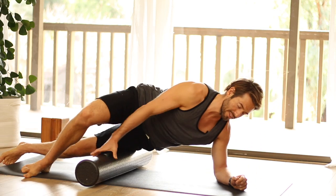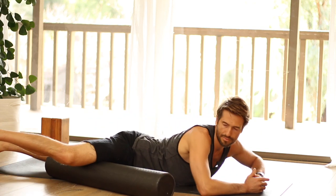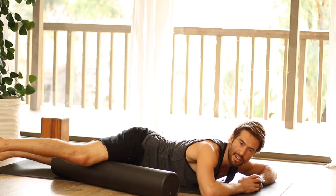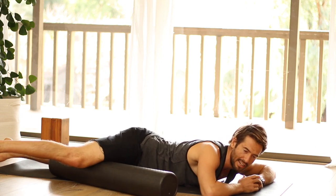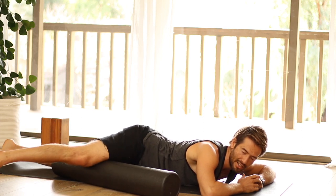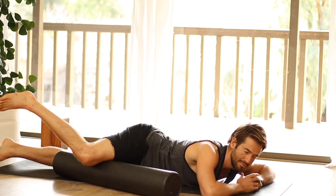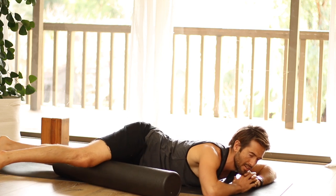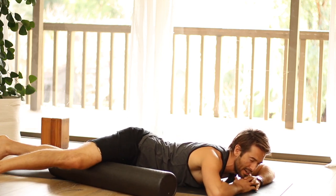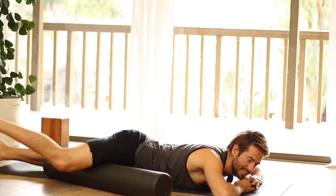Then we'll throw the inner leg up onto the roller. I take it just above the knee and there are a few different techniques here: you can go side to side, you can internally and externally rotate, and then you can pin, bend, and straighten your leg. And then just like we did at the IT band, you can work your way up the leg using whichever of these techniques feels helpful — or all three.